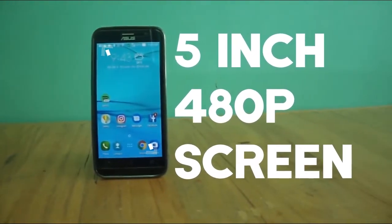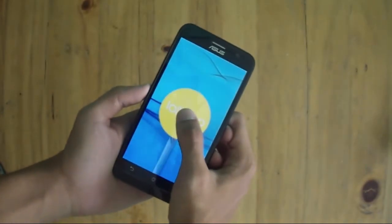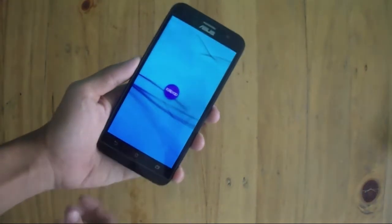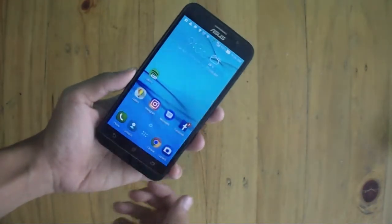A 5-inch IPS FWVGA screen accompanies the front. The OS is Android Lollipop 5.1 with Asus ZenUI 2, which is snappy and comes with added features like holding the home button to screenshot, memory management, and more.